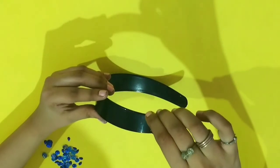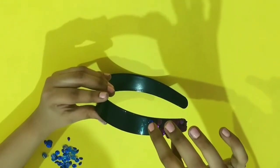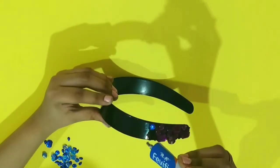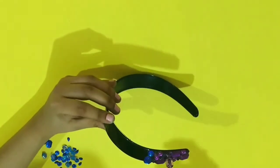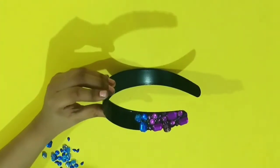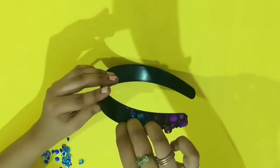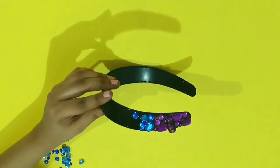Then I'm using dark blue or indigo crystal stones and beads. You just have to stick them randomly as I'm doing, but make sure that it is always neat and clean and it's covering the headband as well.